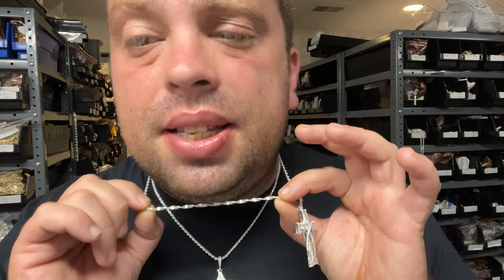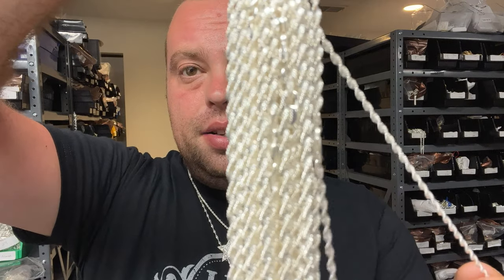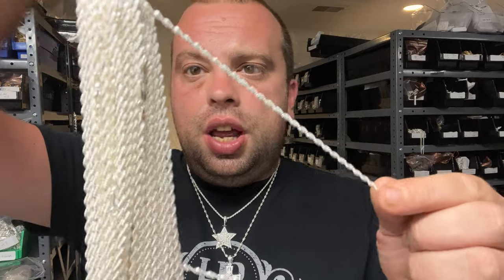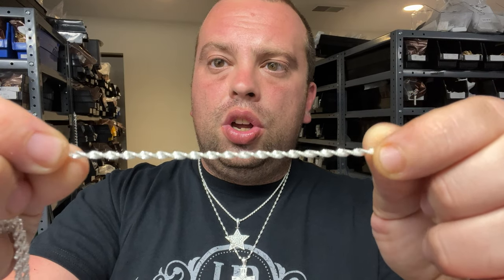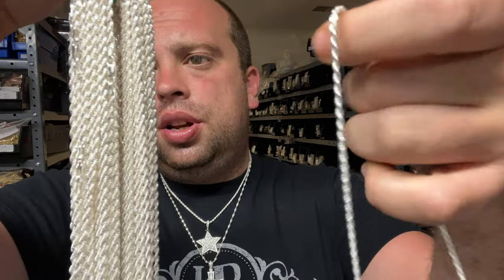I haven't seen any company selling it in 925 silver — I've only seen it in stainless steel or brass, and some guys selling it in gold. This is a very hard chain to make. It's kind of like a spring — as you can see it gets more loose or more tight, so as you wear it, it has that spring effect. It's very shiny. Inch per inch, this Singapore rope is slightly lighter than the classic rope, though they're both two and a half millimeters.